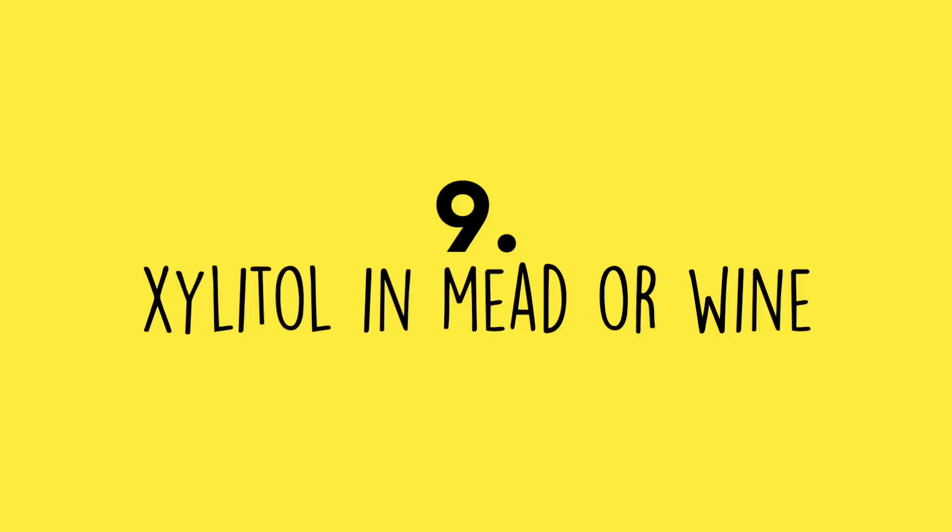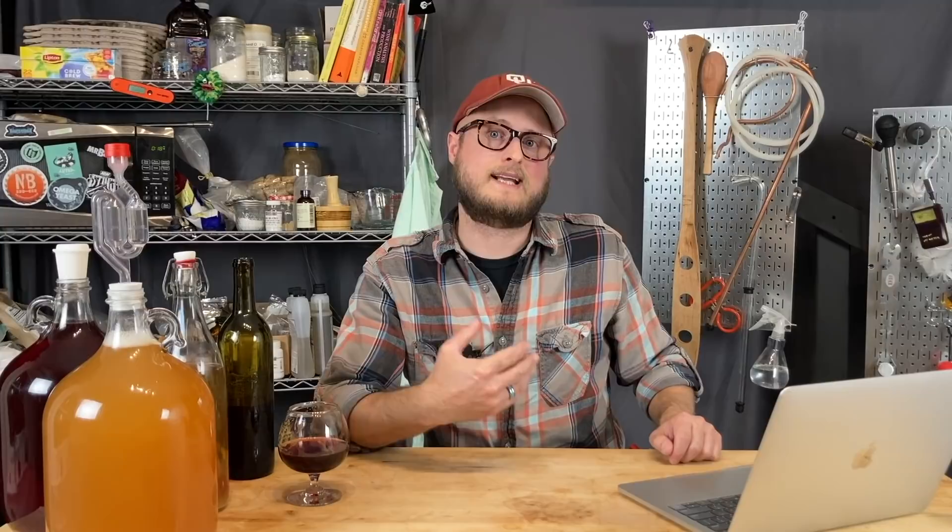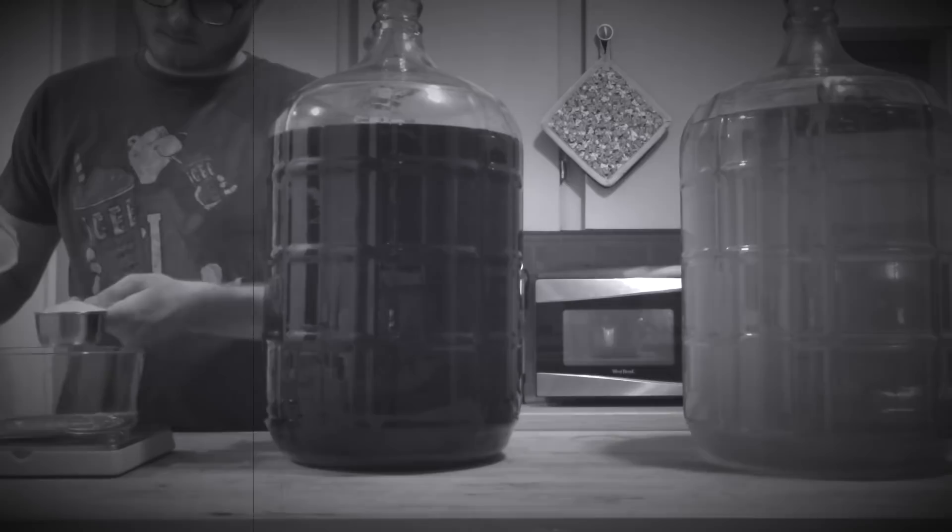Number nine: xylitol in your mead. In our cranberry braggot video, we used a bit of xylitol for back sweetening. For some people, xylitol can cause digestive trouble, and for dogs it can be lethal. We no longer keep xylitol in our house to protect Samantha the Wonder Dog, and we recommend erythritol instead.